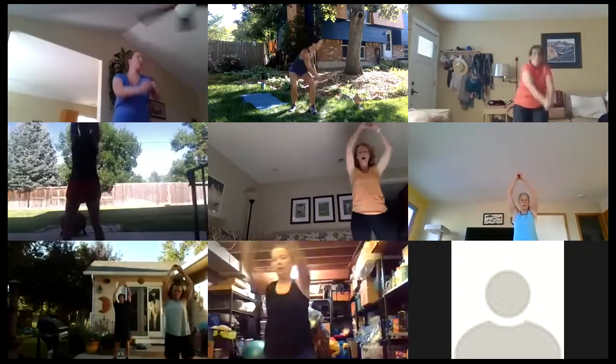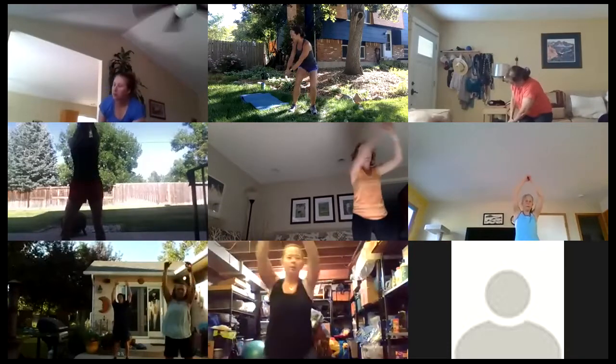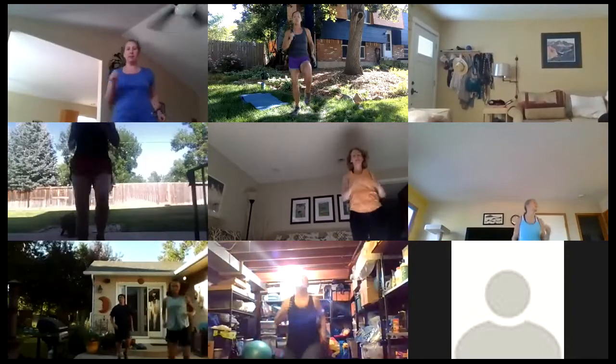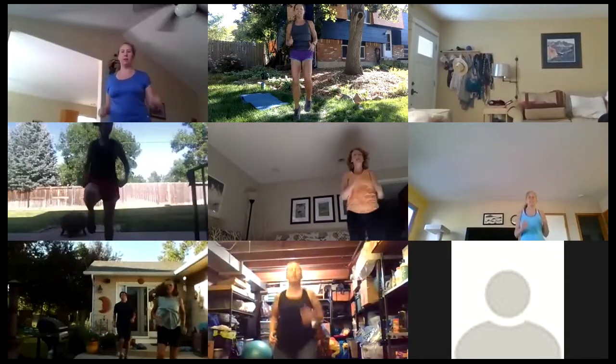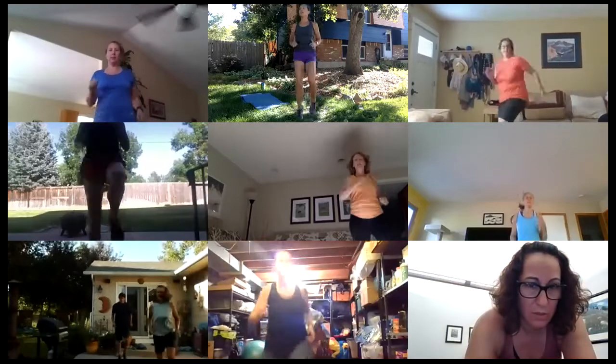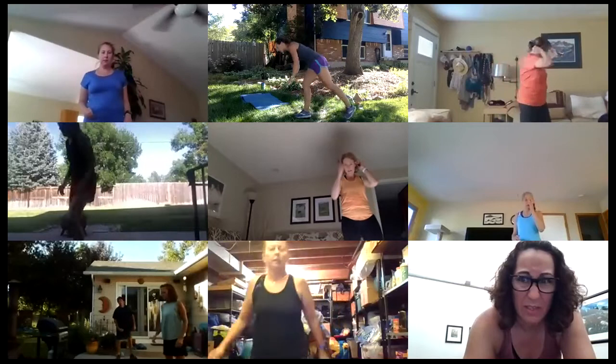Good, last one on each side and we're jogging again. This time if you want to go bigger it's high knees — you're getting warm, you'll be feeling pretty good. Get them up, get them up, get them up. You've got four, three, two.